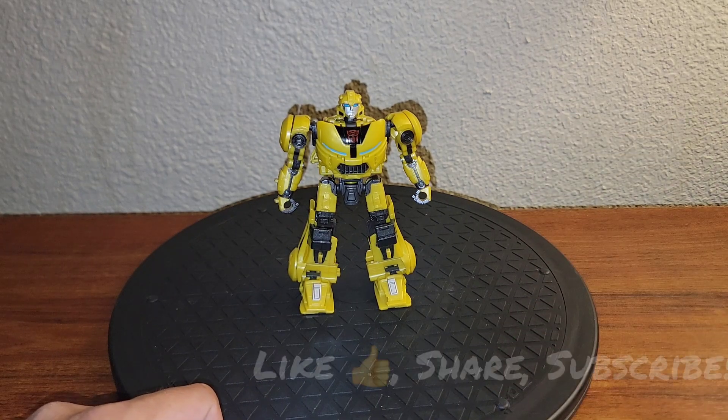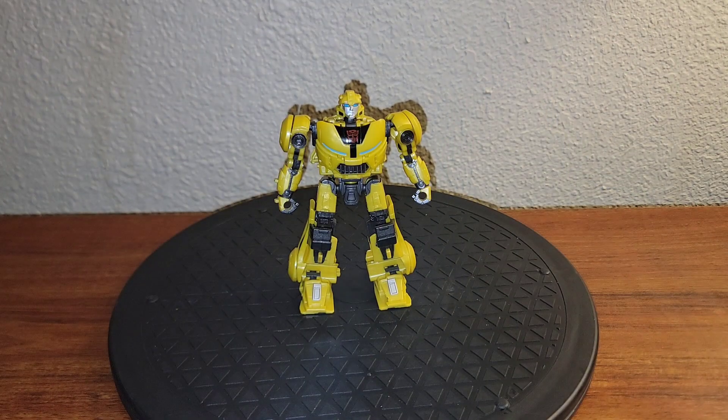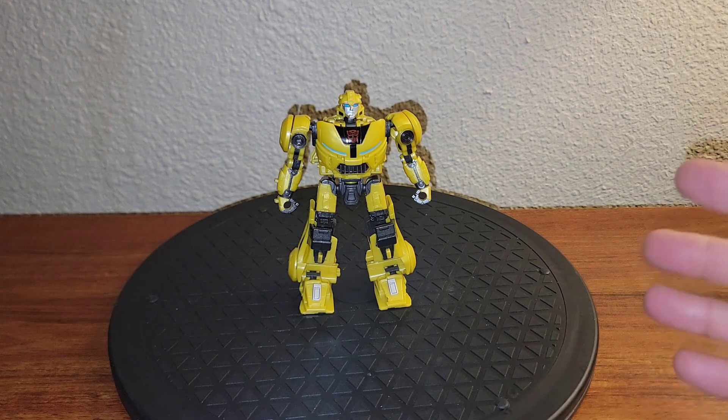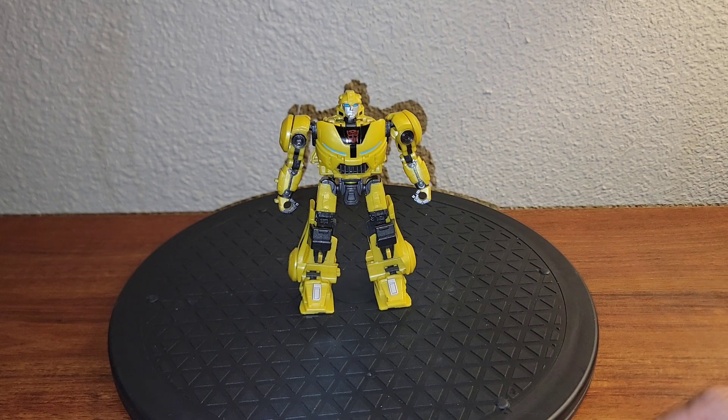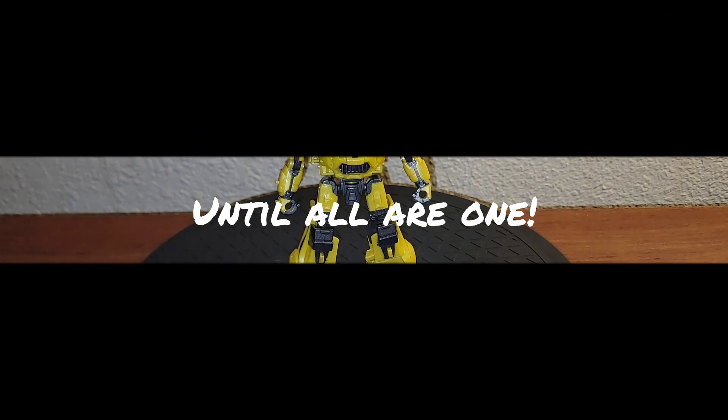Thanks again for watching my channel. Make sure to like, share, subscribe, all the stuff down below. Thank you for your time and attention. Help me grow to 2K by subscribing and liking and that kind of thing. I do think you all have joined the journey so far — you guys totally rock. Have a great day, until all are one guys. Take care.